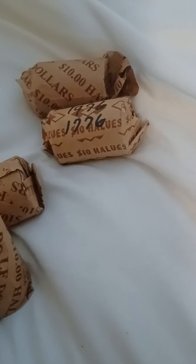I had $100, went to the bank, and got some 1976 bicentennials — two rolls. These are all circulated coins.